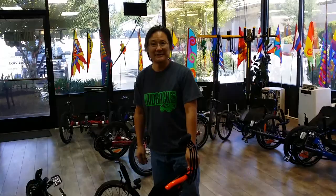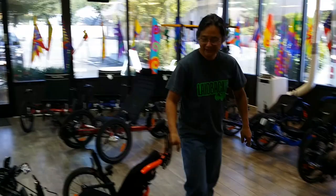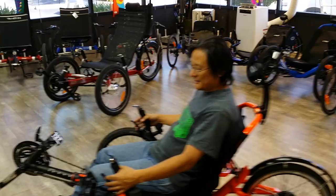Hi, this is James at Laidback Cycles showing off our LBC 350 pedal assist motor on one of our most popular cat trikes, the Villager. The Villager is a nice trike, comfortable — it's that every-person ride-around trike.